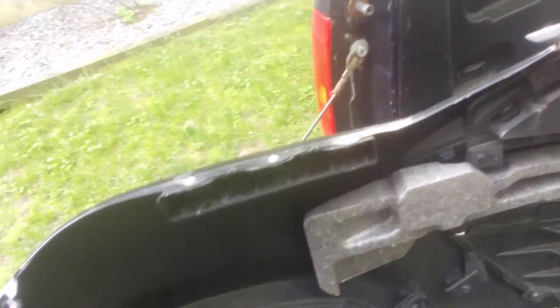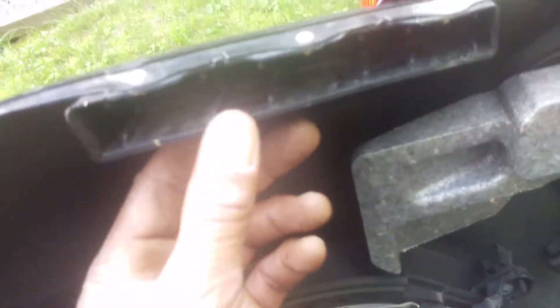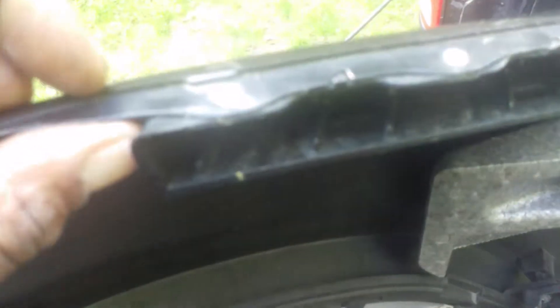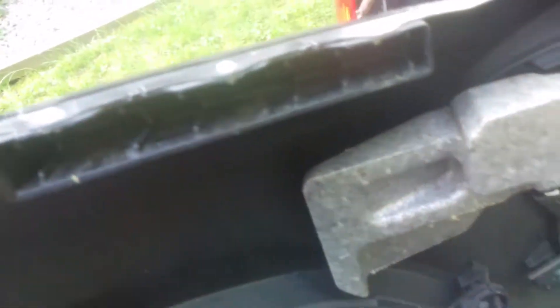Now this is the part I've never seen in another video. This is the part that snaps in to the part that's on the car — these rivets had to be drilled out, and you rivet this back onto the new piece.